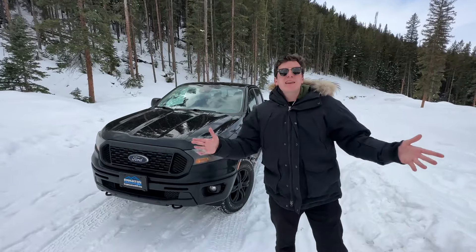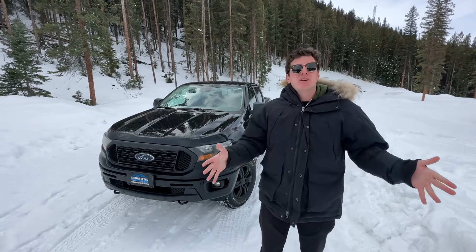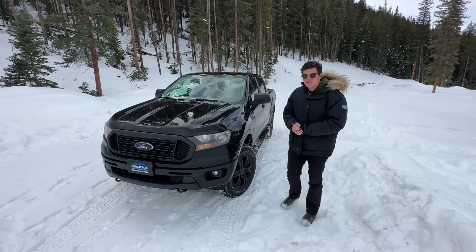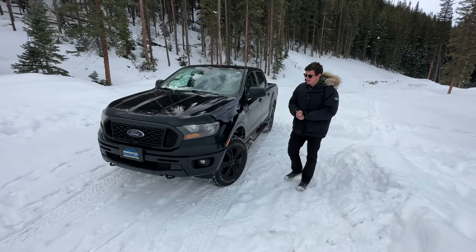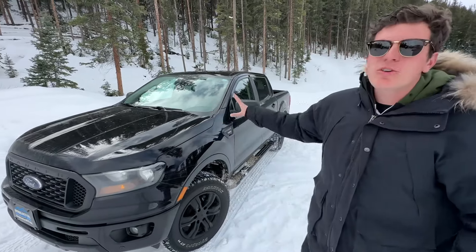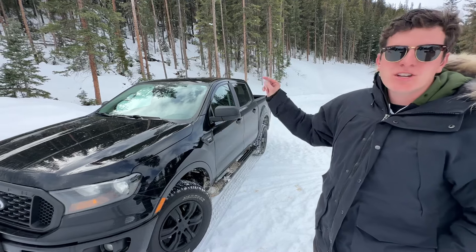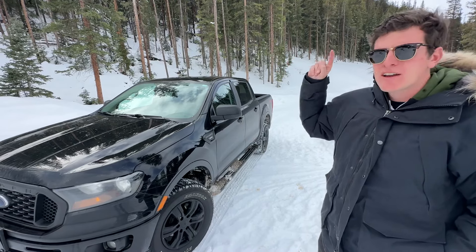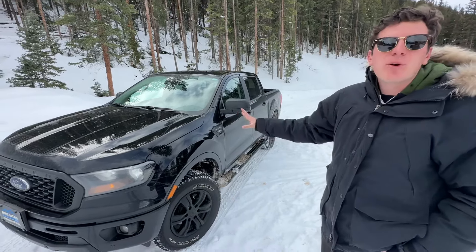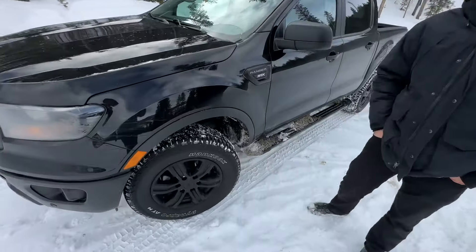Welcome to snowy Keystone, Colorado, at about 9,000 feet above sea level. We're going to try out the Ford Ranger in the snow to see how it performs. We call these videos 'First Snow' because it's the first time we've taken the truck in the snow. This Ranger is new to us but not brand new — it's a 2019 Ford Ranger XL with the STX package and the FX4 package. It has 4,000 miles on it. To see how much we paid, check out all TFL.